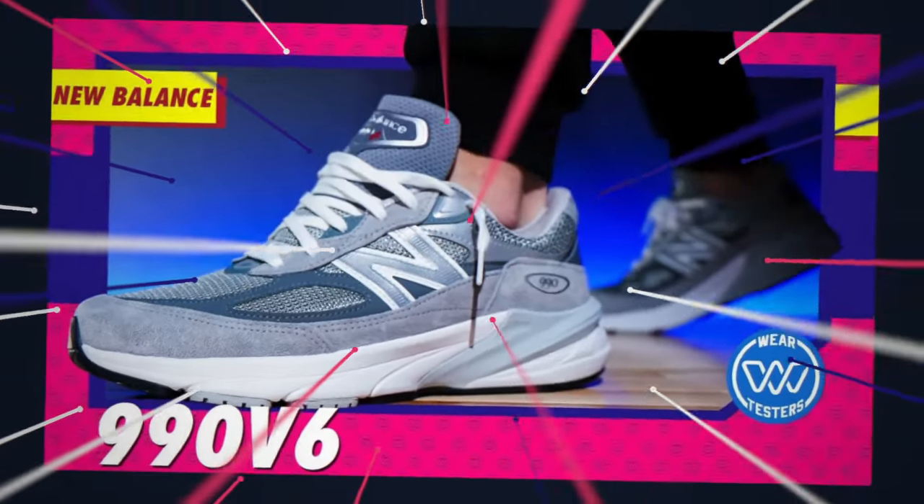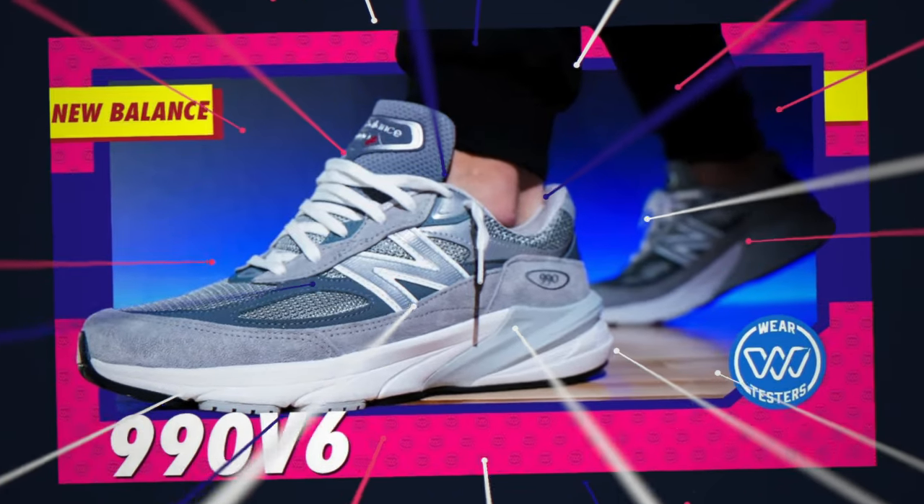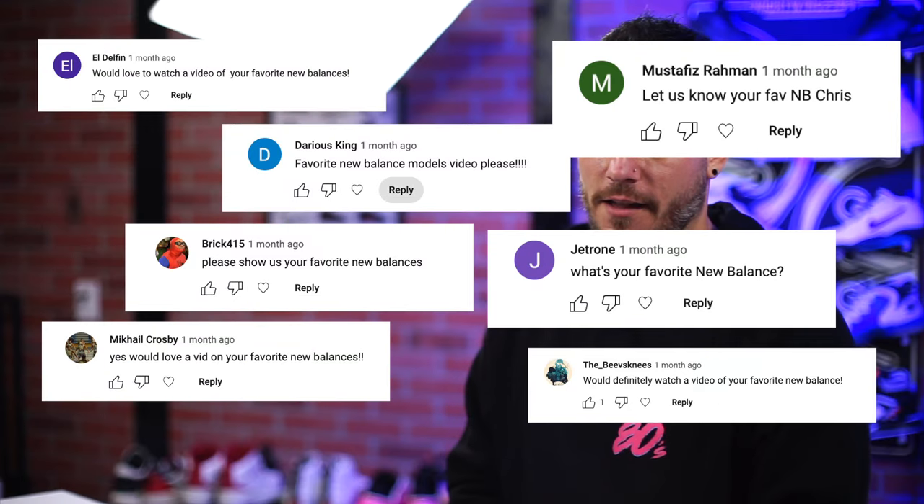When we reviewed the New Balance 990 V6, I mentioned that I do actually have a favorite New Balance model. I asked you guys if you wanted me to make a video on it, a lot of you said yes — so this is that video.